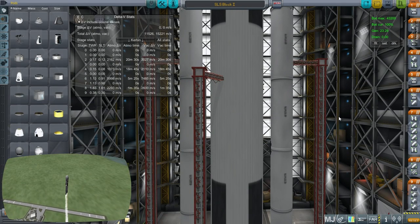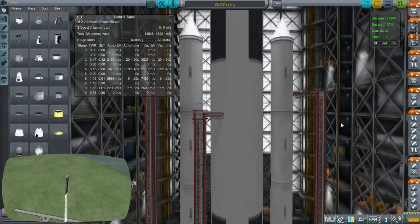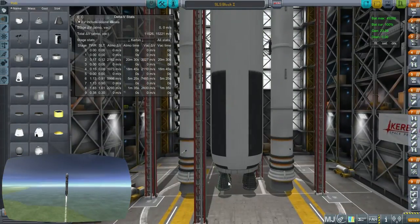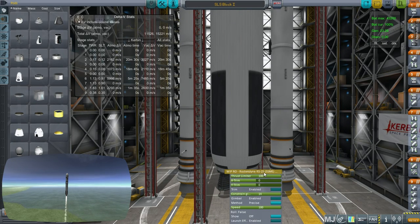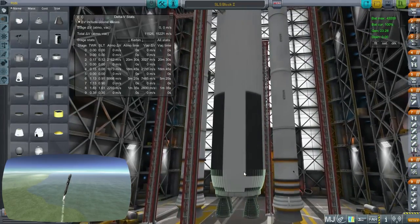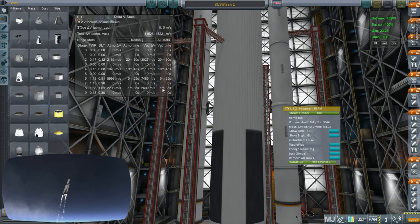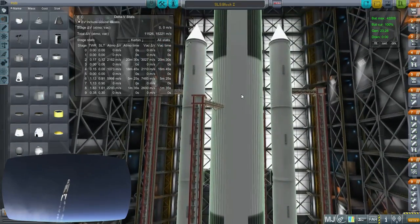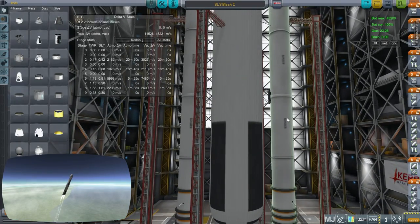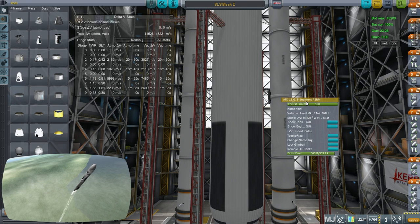NASA's Space Launch System comes in three flavors: Block 1, Block 1B, and Block 2. Block 1 is the smallest, Block 2 is the largest. All three versions have the same center stack — the same core — marked by four space shuttle main engines, the Rocketdyne RS-25s at the bottom. All three variants have the same four engines, which burn for about seven minutes: roughly two minutes with the SRBs, then a further five minutes on their own. The difference between the three versions is in the outer boosters and also the upper stage. For Block 1 and Block 1B, the boosters are five-segment versions of the space shuttle's solid rocket boosters.